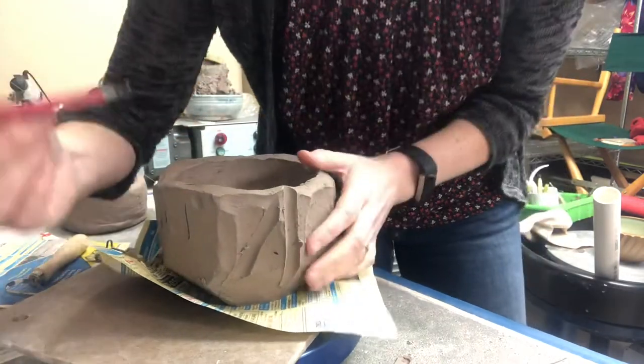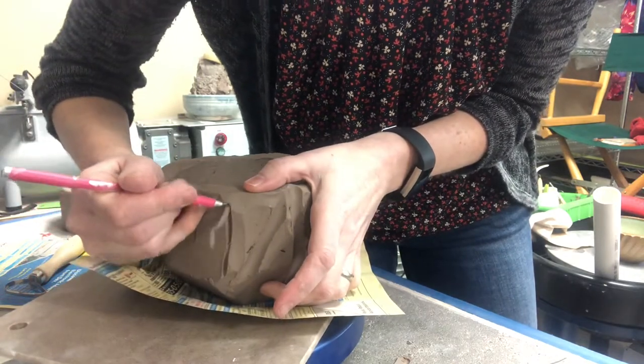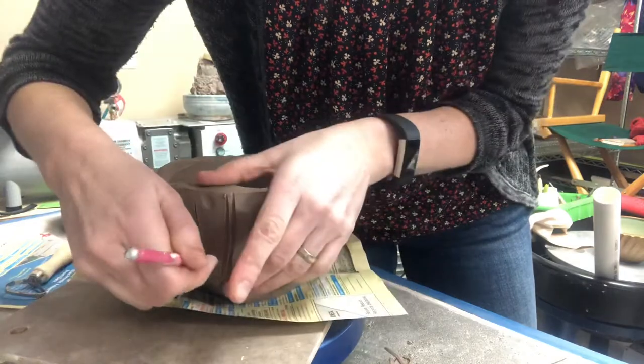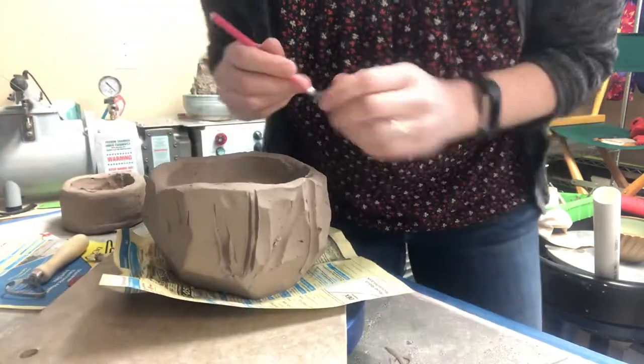If you have the small loop tool from that kit, you can do this, but be aware this is not going to cut out nearly as much clay. So it has to already be thinner for you to work with this.